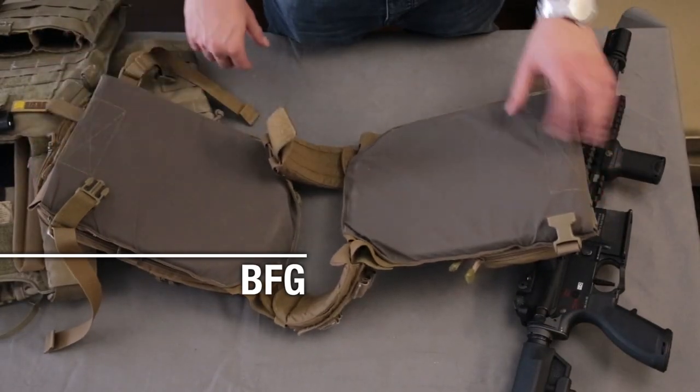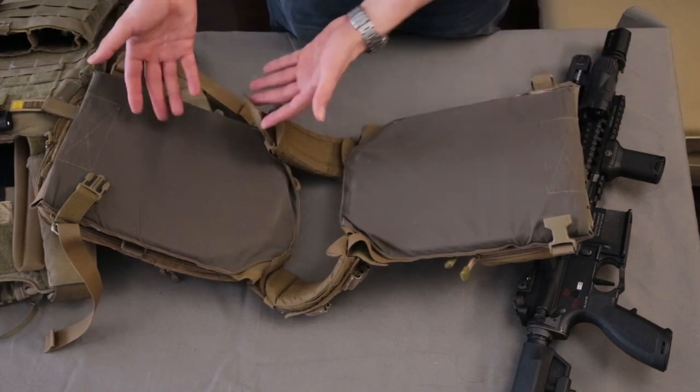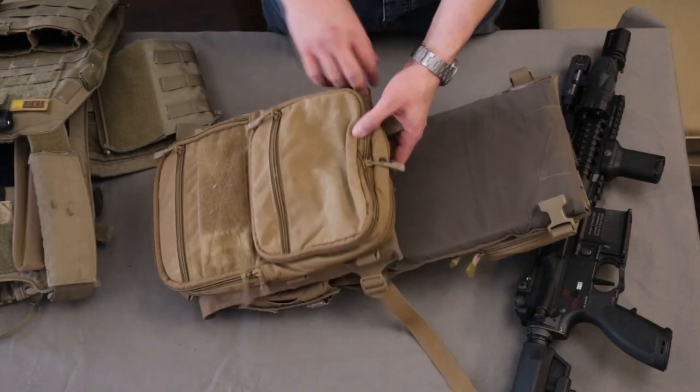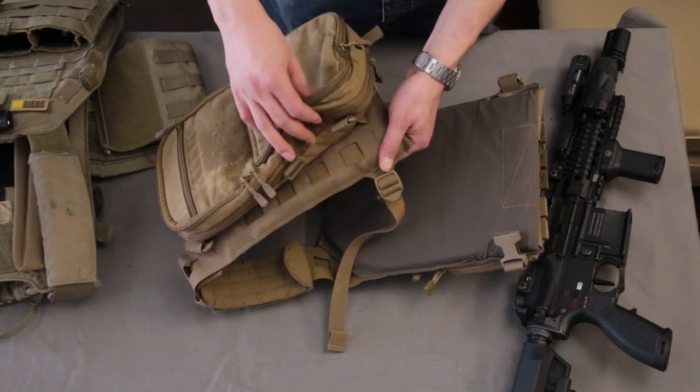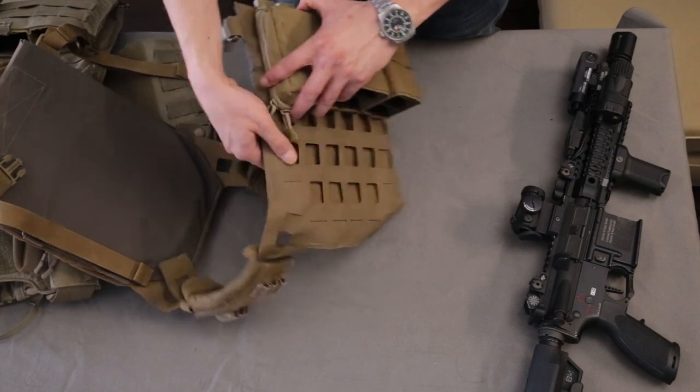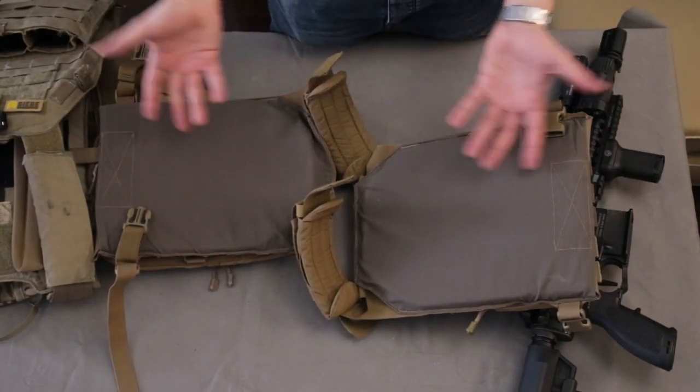Finally, the BFG. There is not much to say here because the front and back are exactly the same — same laser cut material, same soft gel interior material, and the same way to secure the plate on the back. Placing the two side by side, there is no way to tell which is the front without looking at the side buckles.